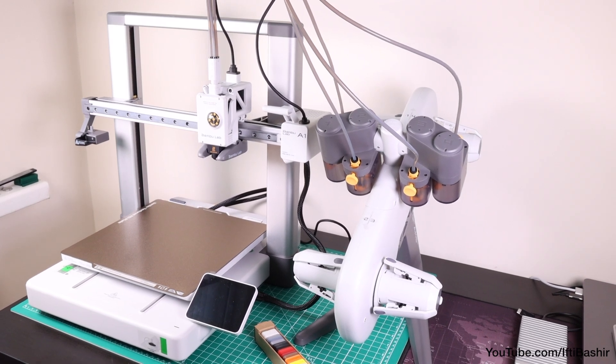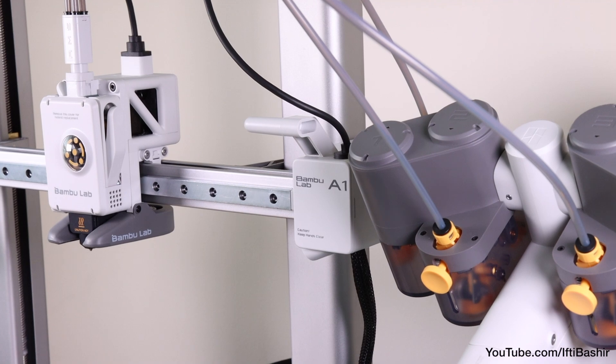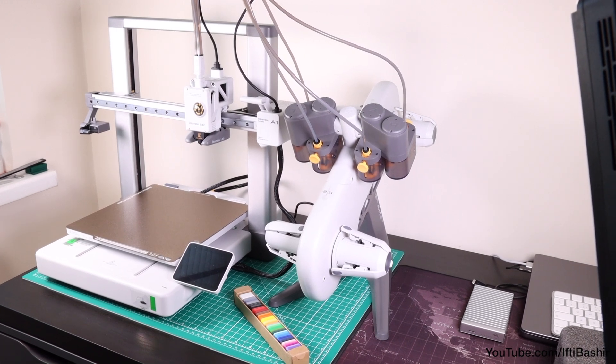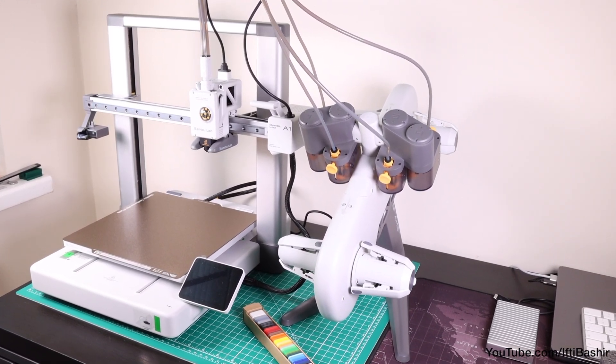With the hardware ready to go, we're ready to power up and calibrate the printer so it's ready for its first print, as well as install the Bambu Lab slicer software on a computer — again, all relatively simple and straightforward. So join me in the next video where we'll go through the entire process.